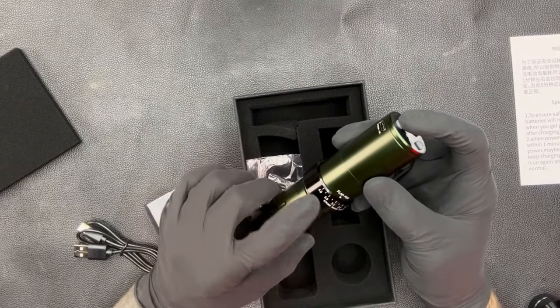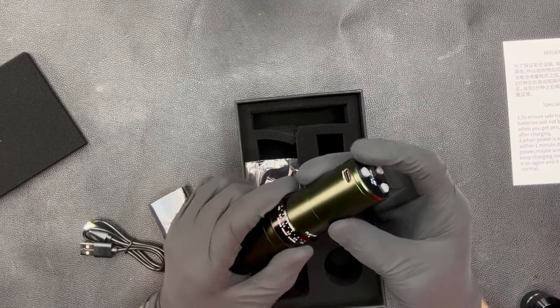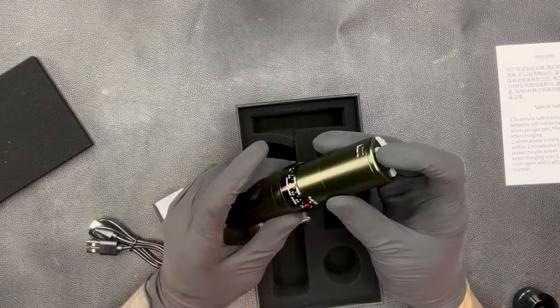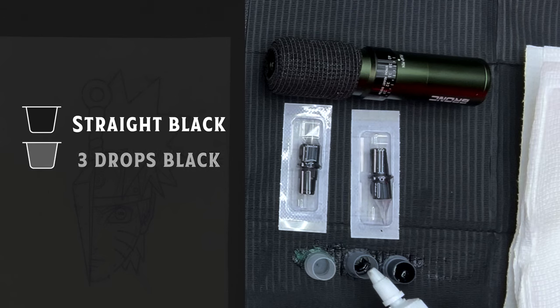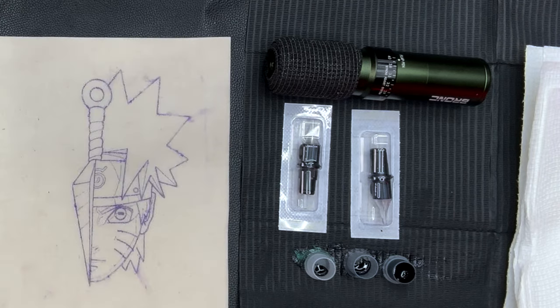I'll probably do my line work at 3.5 and then go up to 4 for some of it, and then down to 2.6 for shading. Now I want to show you the ink setup I'm using — this is really important when tattooing on fake skins because it's different from actual human skin. I set up straight black far right, three drops and one drop. Fake skin takes ink way darker, so you need to set up your gray wash specifically for fake skin or it'll just look black.